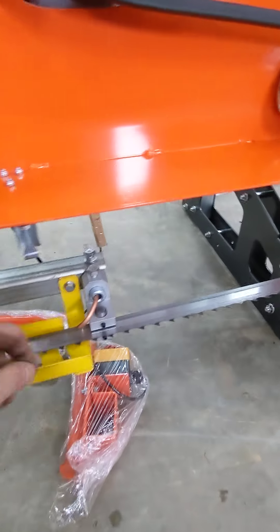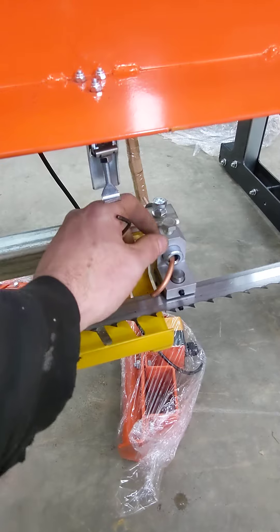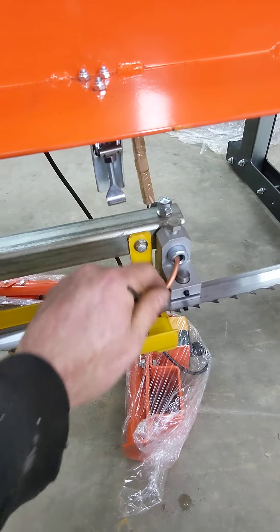Next thing I do is I loosen these up. These are a 16 mil wrench. Loosen these off, back them back all the way, snug them back up. Don't need to be tight, just snug them up.